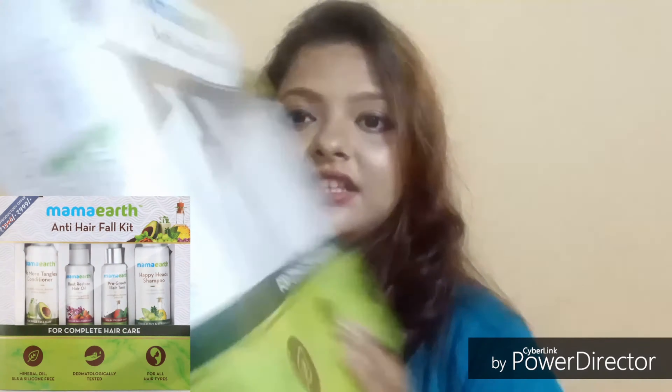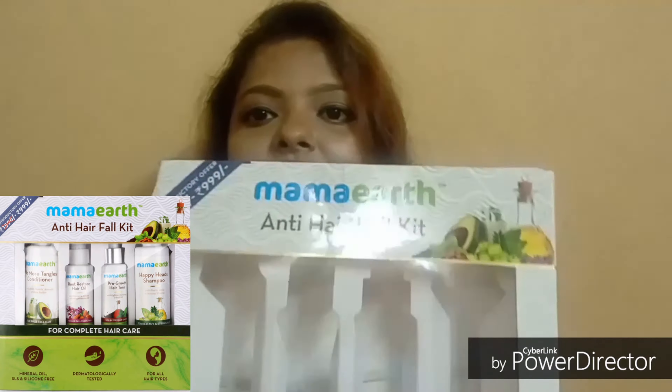The original cost of this product is 1596 rupees and I got it for 999 rupees — four products for 999 rupees, meaning about 250 each. It's quite a good deal. I had heard very good reviews about this brand and their products, so I thought let's try it for the first time. I would love to try an Indian brand as an Indian.